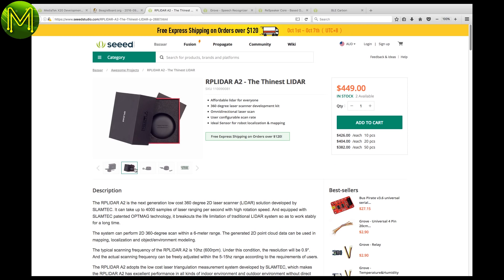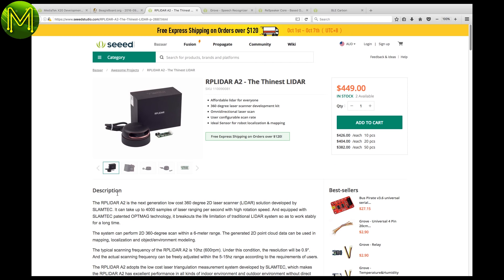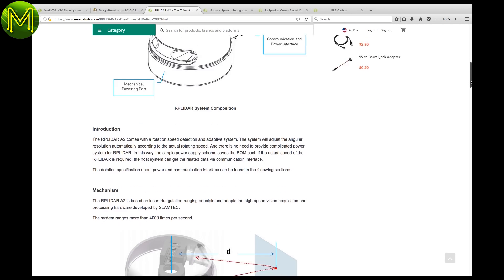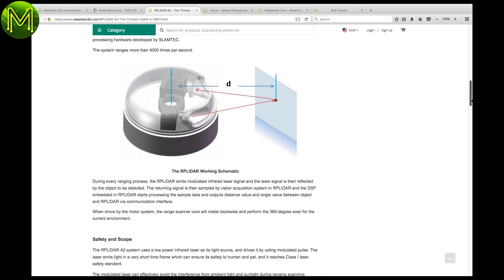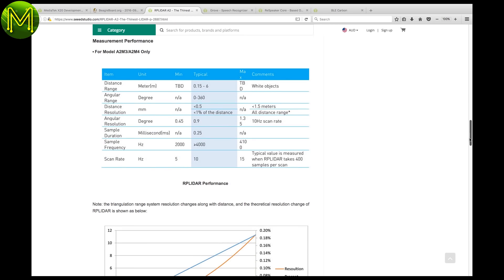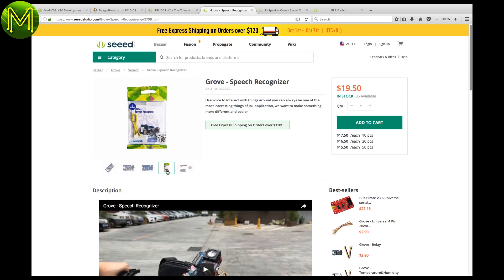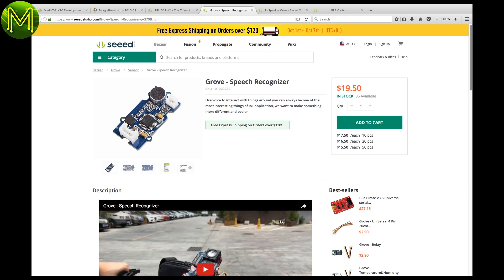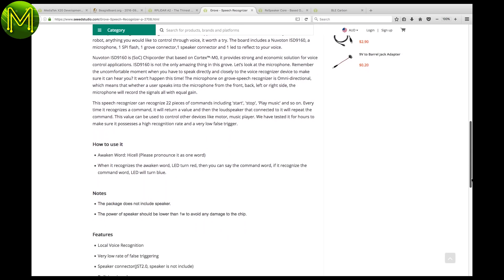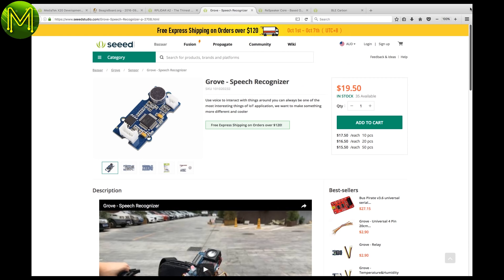The RP LiDAR is really expensive, but if you are looking for a full 360-degree 2D laser scanner, then it's actually the cheapest one around. It can scan at 400 samples a second, up to 6 metre range, with a resolution of 0.9 degrees. There's also a Grove-based speech recogniser — note that it's a recogniser, not a full speech-to-text system like Respeaker or Siri, but good enough for some basic applications. It can recognise up to 22 basic commands like stop and start.